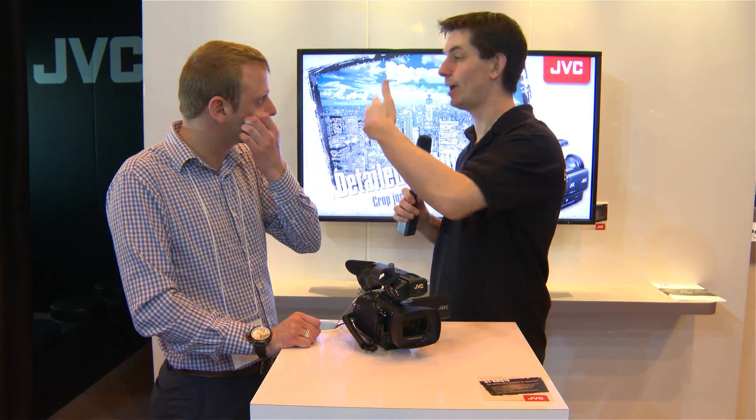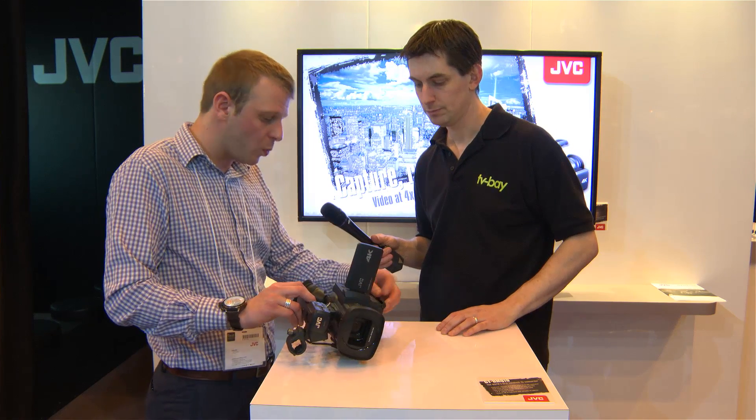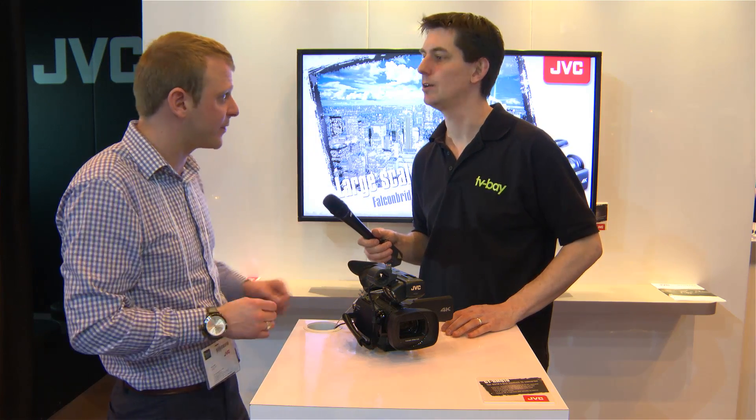If you were using this in the field and you couldn't monitor with a 4K monitor, can you still monitor out at standard HD? You can. So you can use HDMI 1 as an output — set up for your 4K image, use that one output and it'll give you a 1080p picture for referencing.